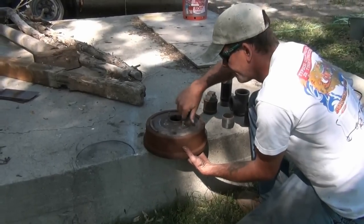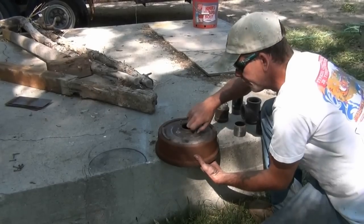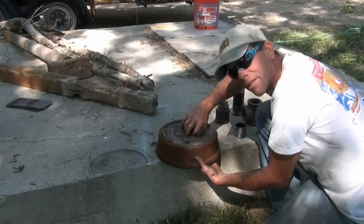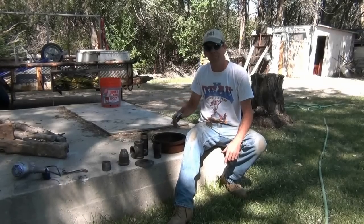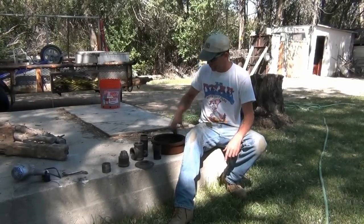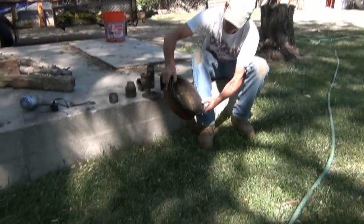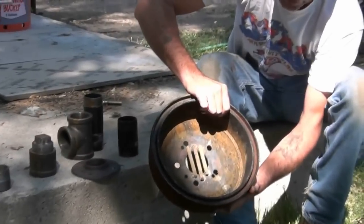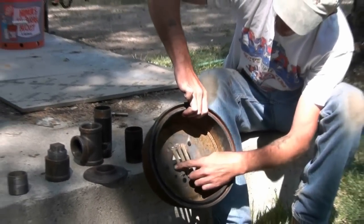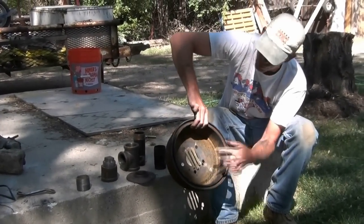Hey YouTube, we're putting together a brake drum forge today to get some blacksmithing going on. I'm going to show you how to put one together. You start with the brake drum — pretty easy, out of any vehicle, get the job done. Doesn't need to be anything fancy, real thick steel. You can see these three rods that I welded in here — I'll explain those later.